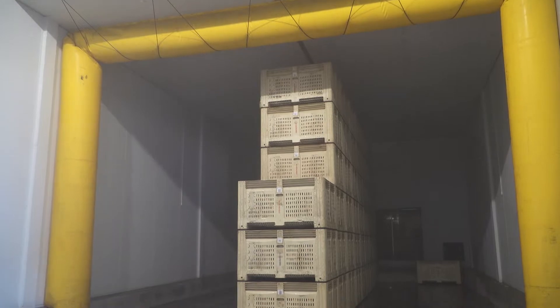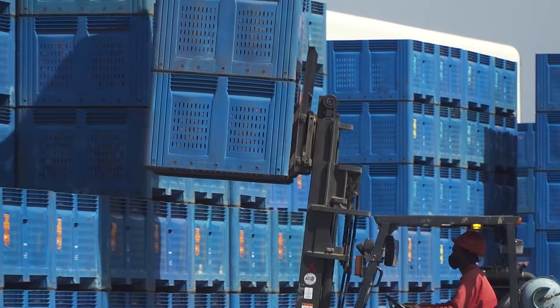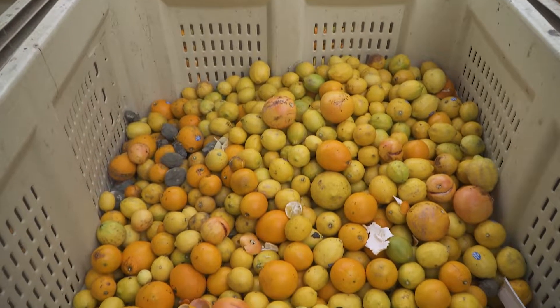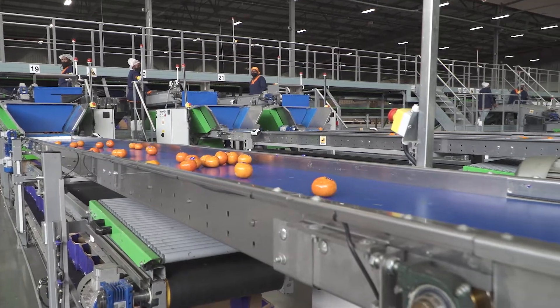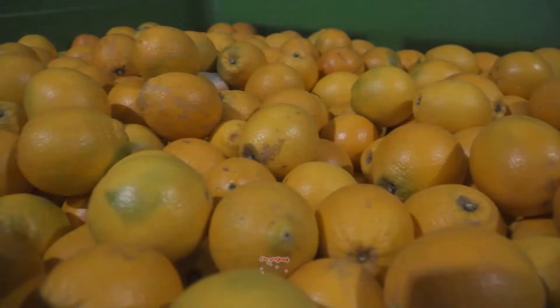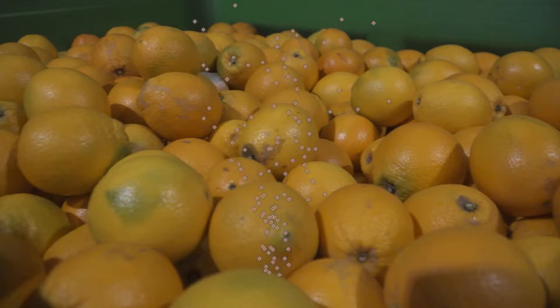De-greening rooms, for example, present just such conditions, as do ambient storage areas. Many spores are unable to penetrate the thick citrus rind on their own, so they need an injury to begin the decay process. It is important that the packhouse takes great care never to do anything that can cause injuries to the citrus they pack. As spores start multiplying, they spread to other fruit and surfaces, increasing the spore load and causing more and more infections.